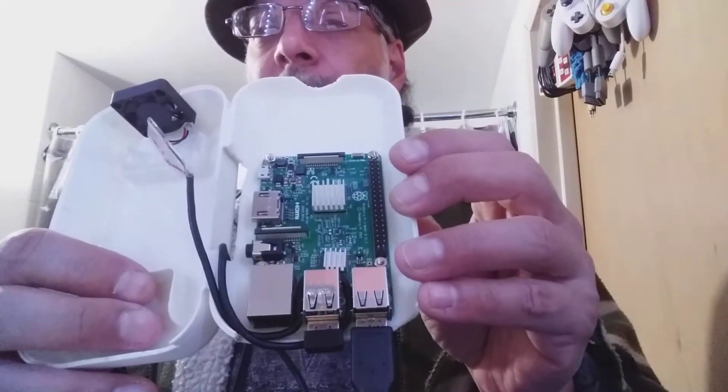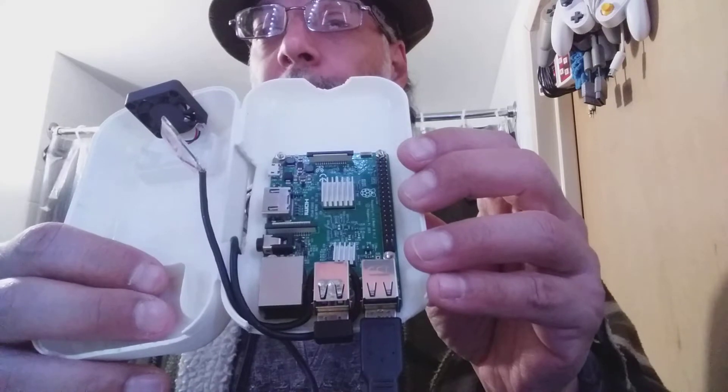Sorry about the changes in light. So let me show you the inside. It's got a nice... it says 'no' on here because it's not soap. Here's the Raspberry Pi 3 Model B.